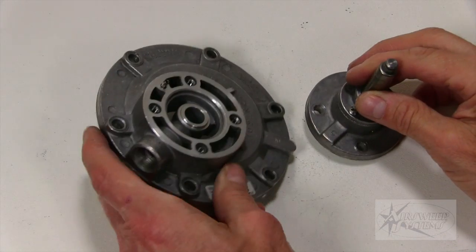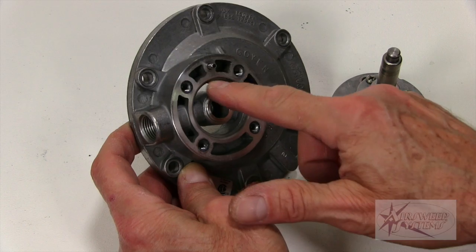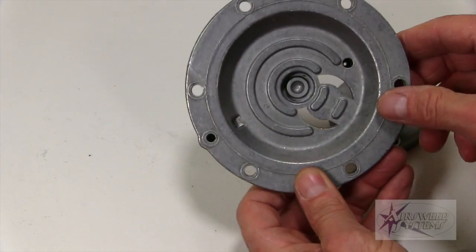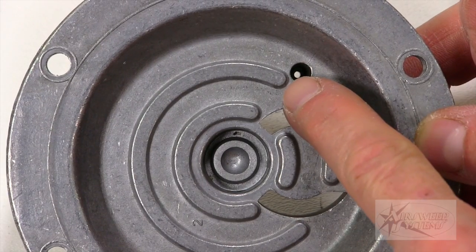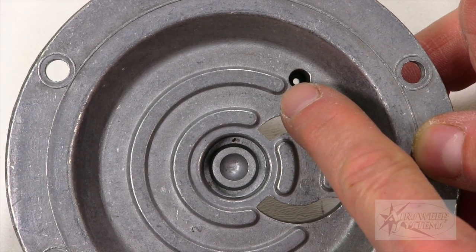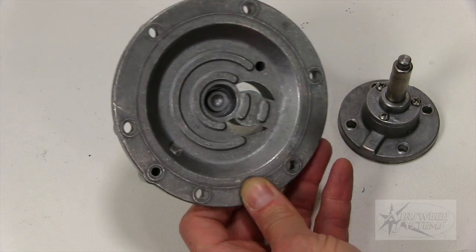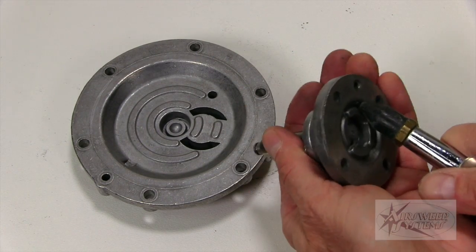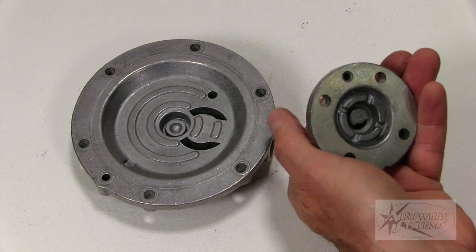One thing to mention before we reinstall the diaphragms is the bleed holes. These bleed holes need to be cleaned — they need to be clear and free of debris for this valve to function properly. You can see we can see through it, which is good. It's always good to blow these out and make sure there's no debris in them. There are some very small ones and they're very important to keep clear of material.